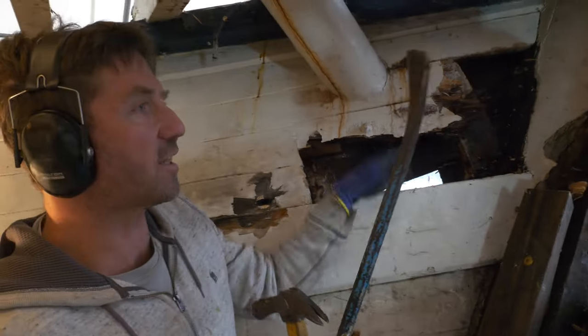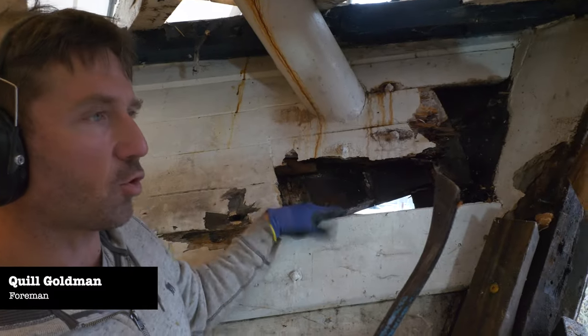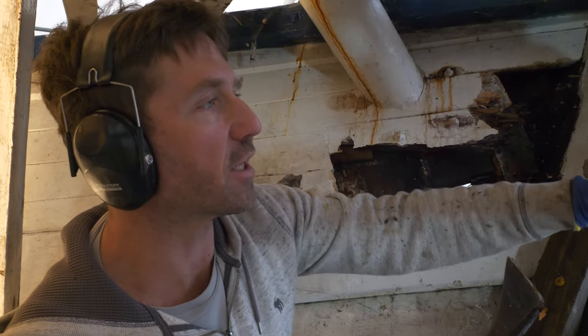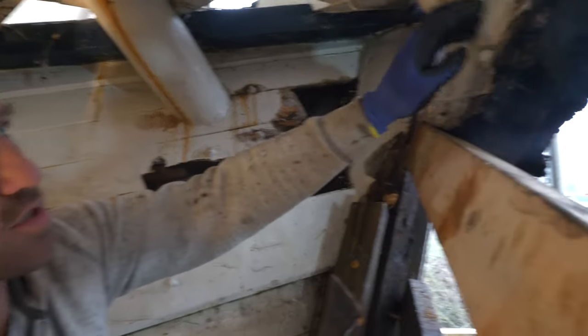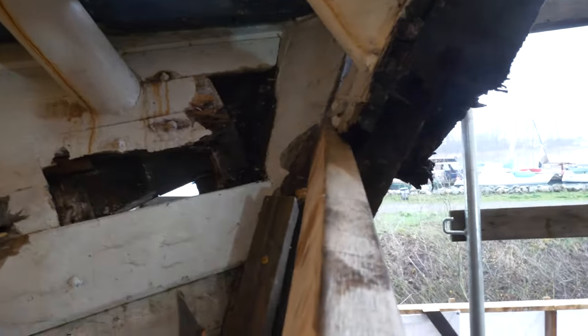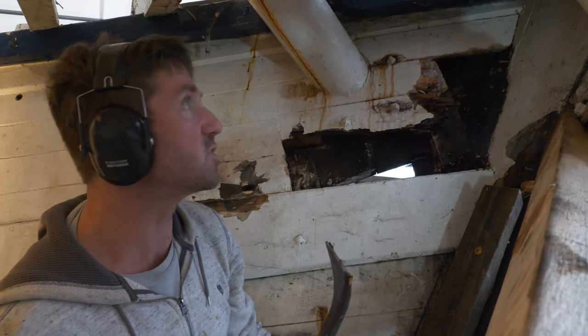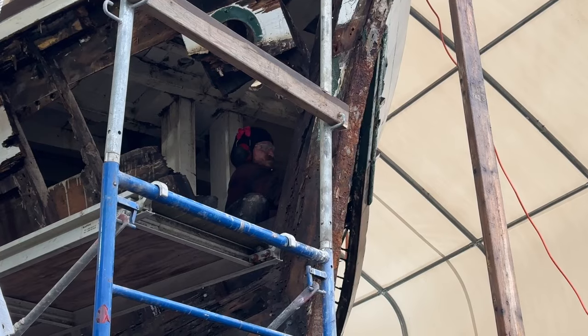I've just taken out a little bit of this ceiling up here. I want to try to screw something from here to here. Right now the only thing sort of keeping this forward edge in position is the hose pipe and all the rotten wood around it.